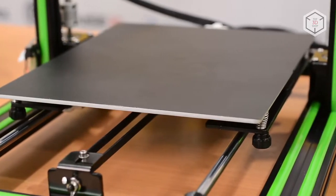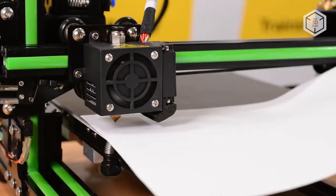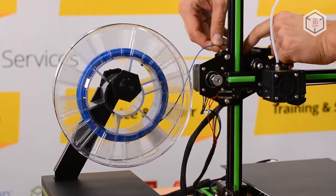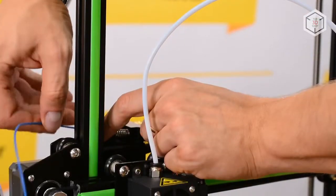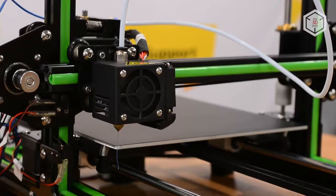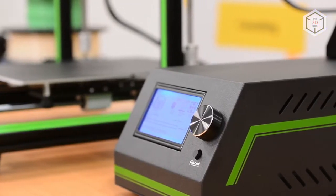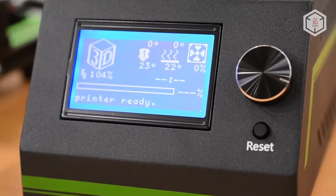Before you print for the first time, you need to calibrate the device. This procedure can be performed manually using four spring-loaded screws and a sheet of paper. The spool holder is mounted on the control unit; after going to the feeder, filament travels through the Bowden tube and into the extruder. The monochrome LCD display, a universal interface navigation knob, and a reset button are located on the front panel of the unit.